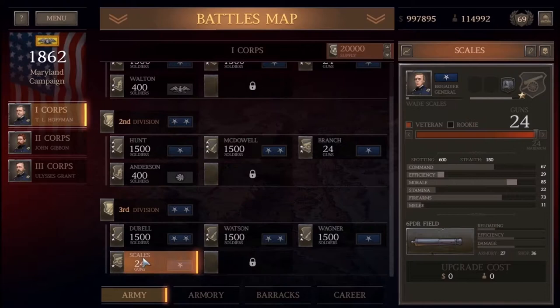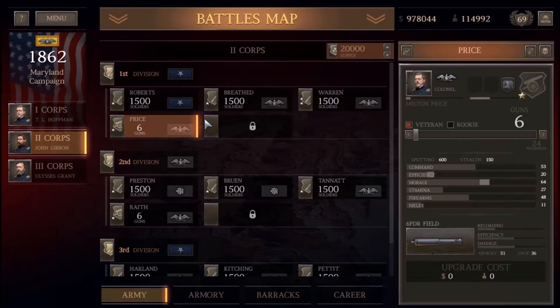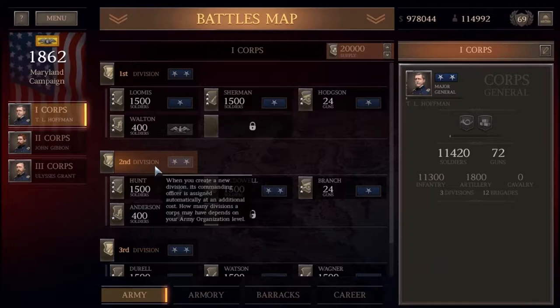Before all this happened, at Boonesboro, Lee had sent a column under Longstreet to respond to a perceived threat from Pennsylvania. However, after learning about McClellan's intelligence from Order 191 falling into his hands, he quickly recalled Longstreet back to help reinforce the South Mountain passes in an attempt to block McClellan. On the day of the battle, Lee had only a 5-brigade division under Major General D.H. Hill protecting Boonesboro.